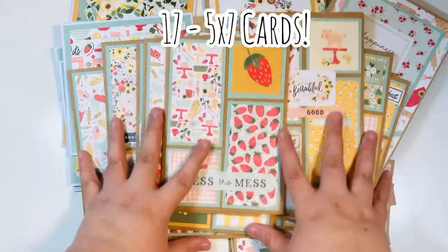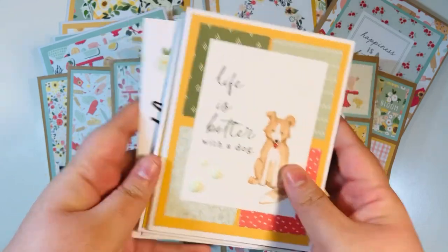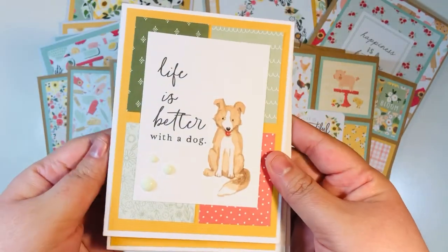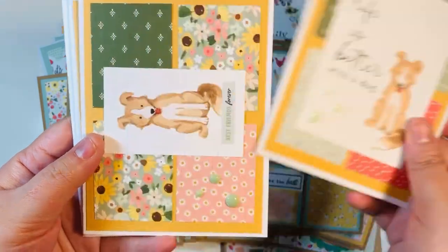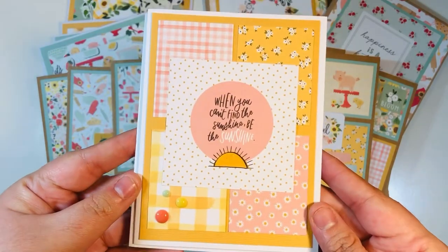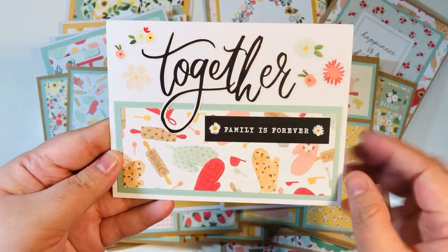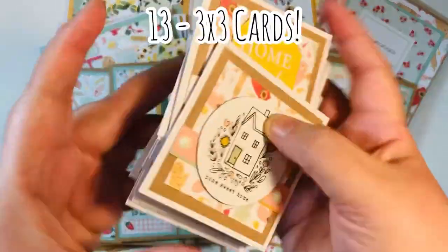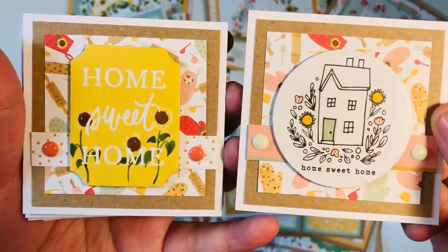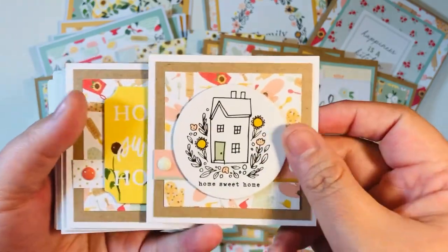Five by seven cards give you more real estate on the front of the card — ton of fun, 17 five by seven cards there. Then with the scraps I made four A2-size cards — I really extended my little scraps using just the bits and pieces I had. I added some fun things on the inside from leftover cut-aparts. Then with all of my scraps I made 13 three by three cards. I had two chipboard pieces left so I added one to each of the fronts, added some enamel dots, and called it a day.